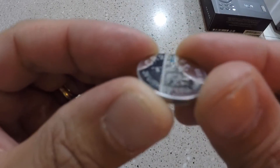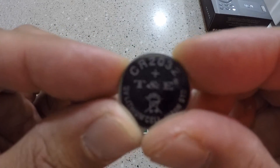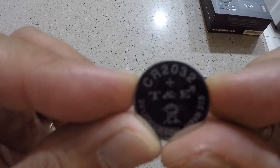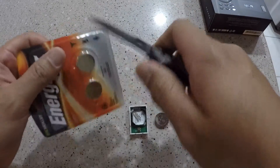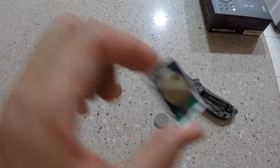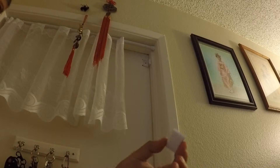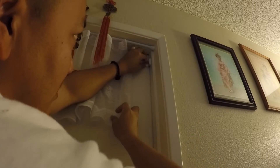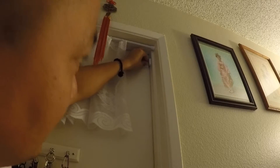Here's the old battery — it's a CR2032. You got the Energizer battery; put the new one in. Put it in the reverse way, just snap it back in place and you should hear it click.